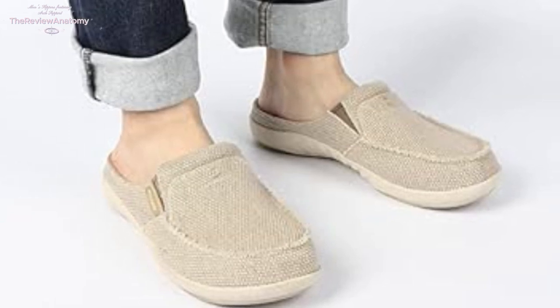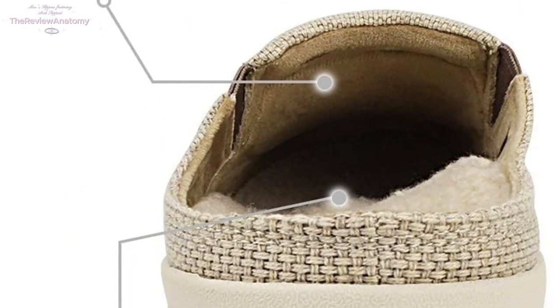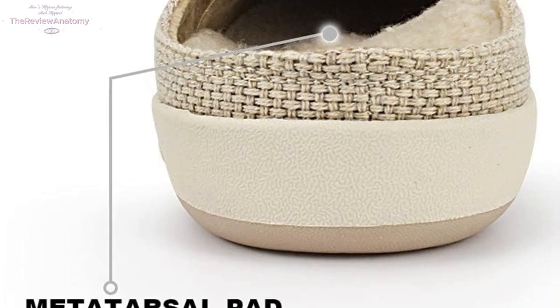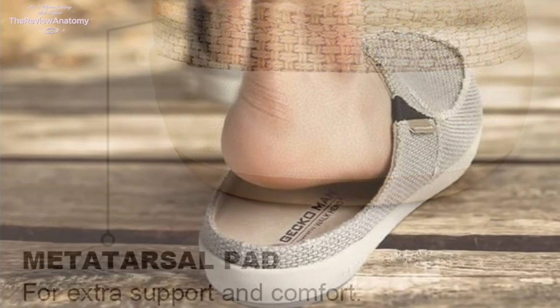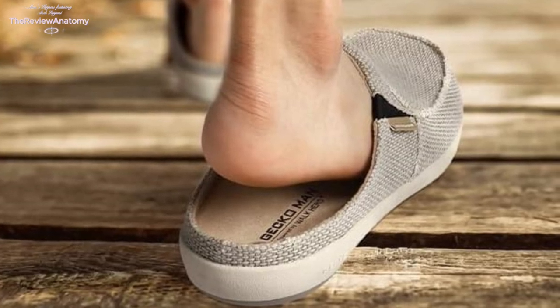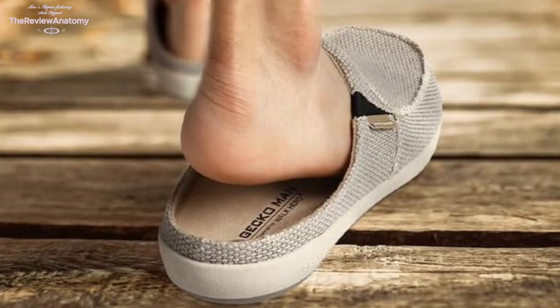Worried about slipping? Fear not! These slippers come with a durable non-slip rubber sole, complete with an obvious pattern for excellent traction on any surface. Not only is it environmentally friendly, but the waterproof sole also offers reliable anti-slip protection, making them perfect for indoor and outdoor use.